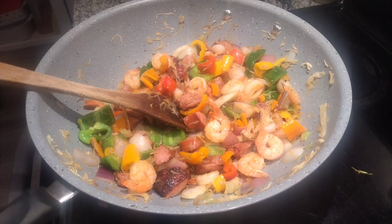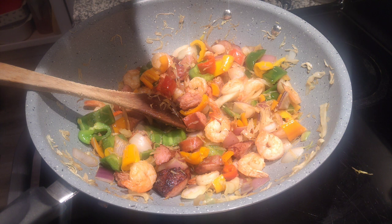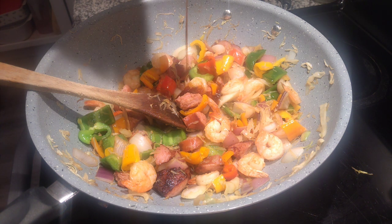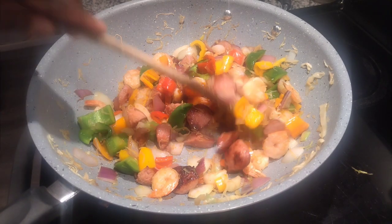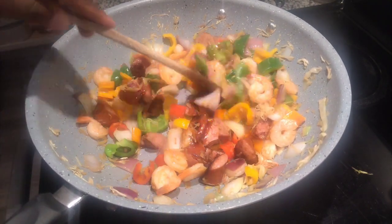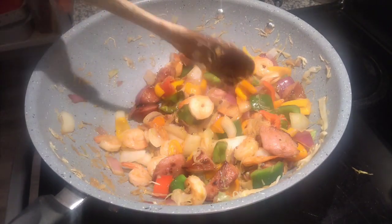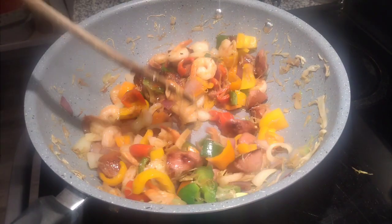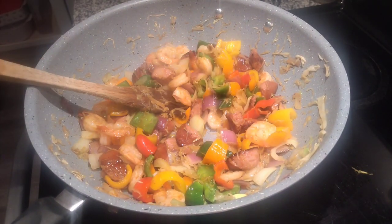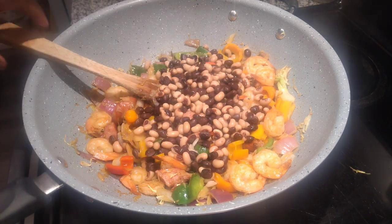Don't stir it too much because you don't want your vegetables to dissolve. Add your sauce — I'm using teriyaki sauce, just a teaspoon — onto the vegetables, then gently combine everything together.